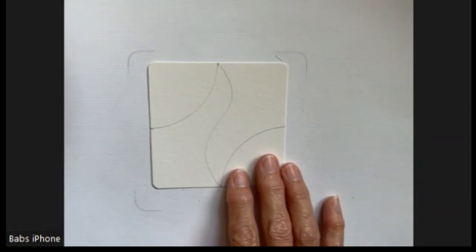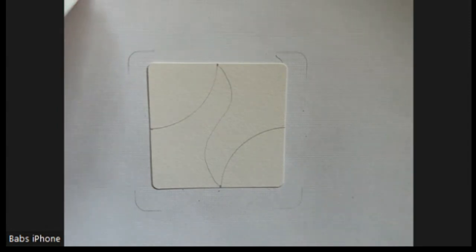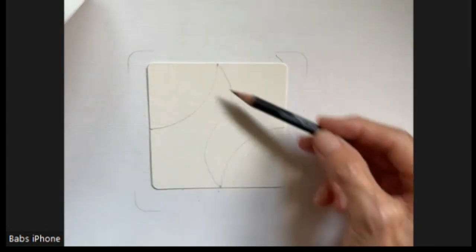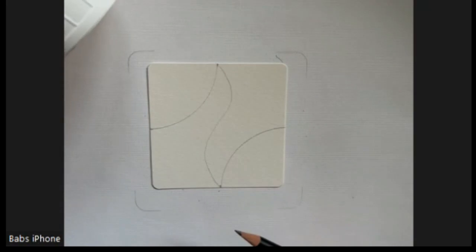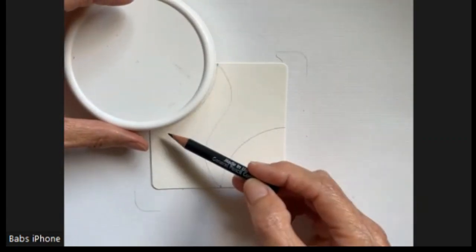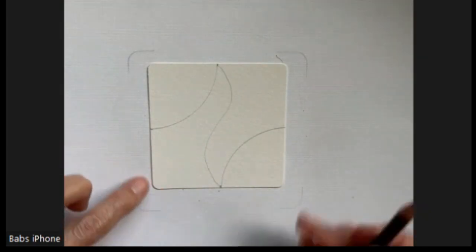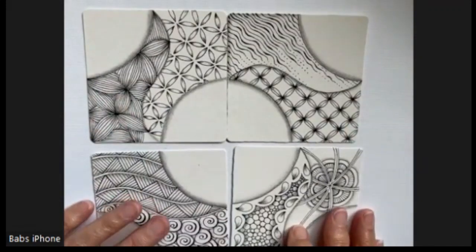I only have 40 minutes, but if this goes longer, I can always start and stop again and you won't really notice it. If you haven't watched the first video, the way that we do this Z-string is to simply put a mark at the center of each side of your tile. I use a canning jar lid to mark this on both sides, and then I just put a simple curve through here, and that is our Z-string. So far we have four tiles completed, and this will be our fifth.